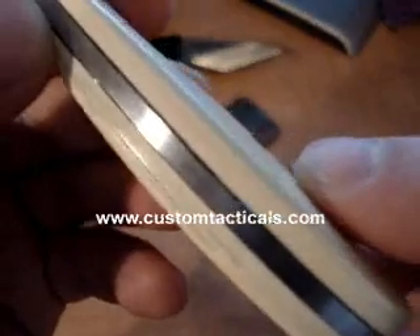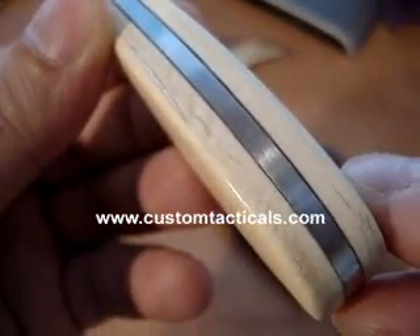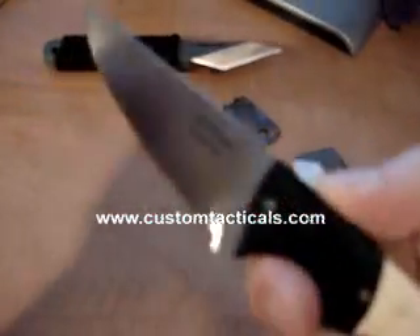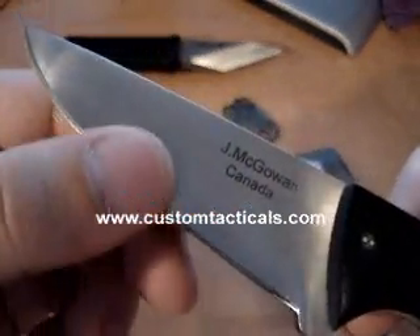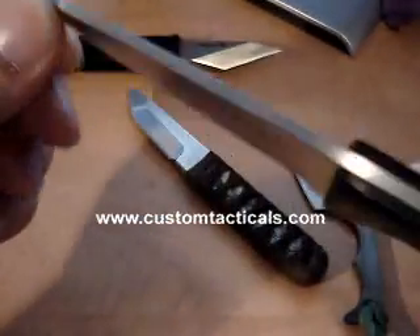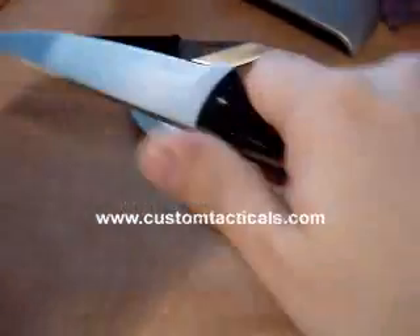There's a black spacer between the blade and the ivory, and the ivory is pretty nice. This knife has a convex primary grind, and the secondary bevel is just standard. It's pretty neat because of the convex primary grind, and it's signed by James, Canada.